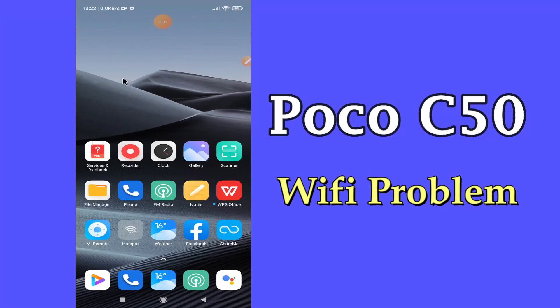Hello everyone, hope you are fine, welcome to my YouTube channel. In my today's video, I will be telling you how to fix wifi connection problem in POCO C50.